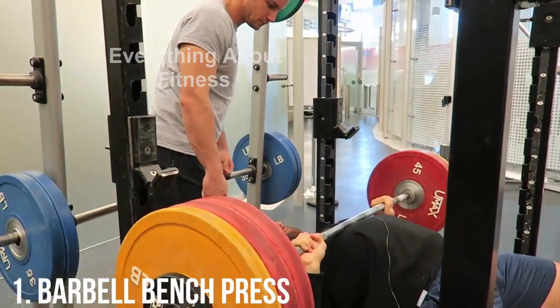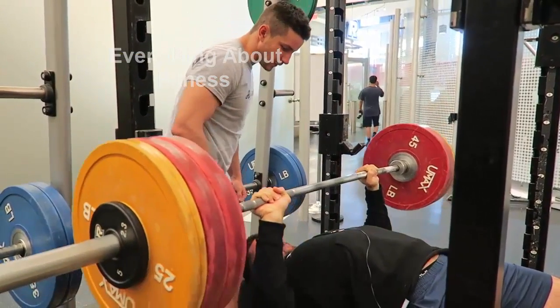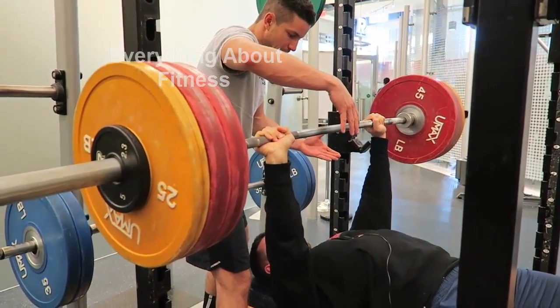What's going on guys? Thank you so much for clicking on the video. We're going to jump right into it. This is without a doubt the best chest muscle building exercise.